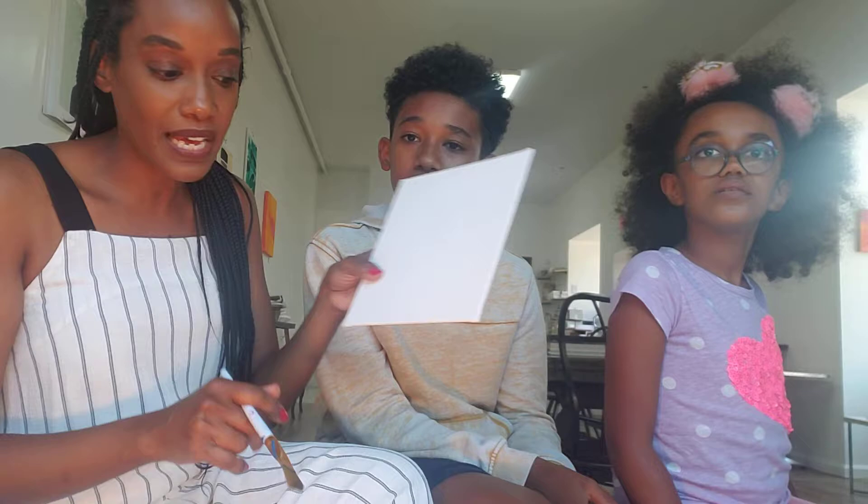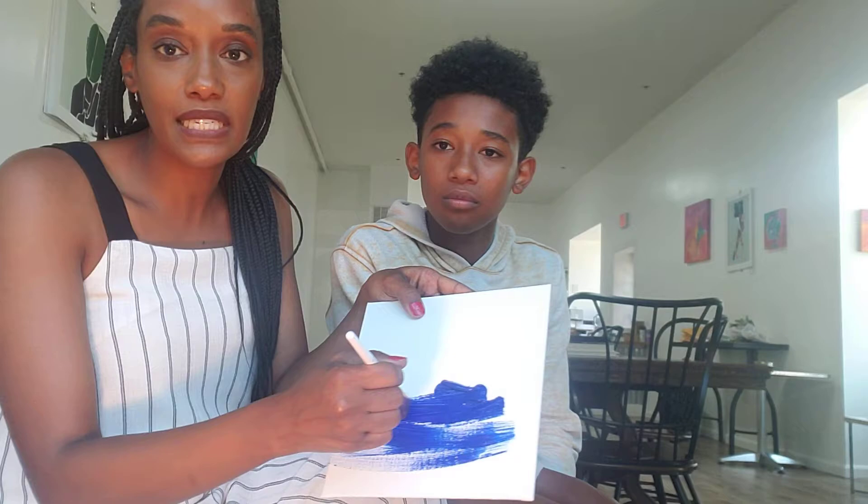The very first thing you're going to do is paint your board blue — completely blue. So we're going to have Samra do that now. You're going to take your brush; I squeezed some paint onto the board here. You actually don't need very much — you just want to be able to coat your board.